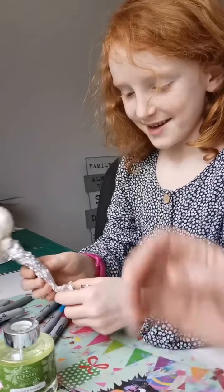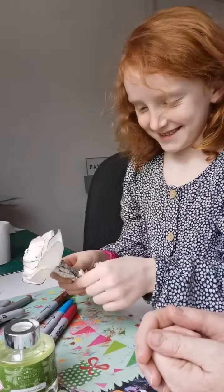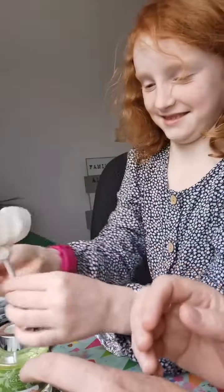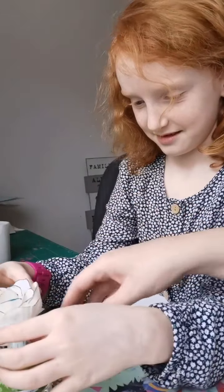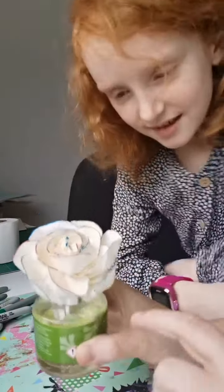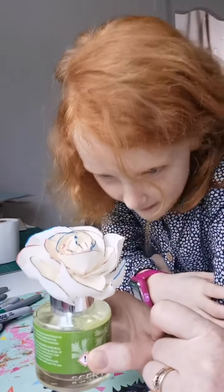Are we ready? Oh! You're unwrapping it. And we see the wick — careful, in she goes. Let's have a look.